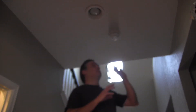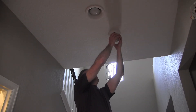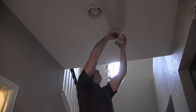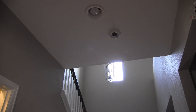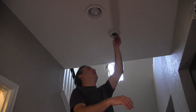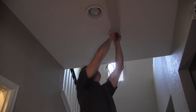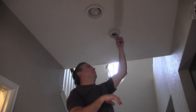Before doing any sort of installation with any electrical stuff, go outside and make sure you turn off your breaker. I've already done that — that's why the lighting is going to be poor right now. We're going to go ahead and pull the old detector down and unplug it. On mine I've got three wires — I'm not going to need all three. I only need two, so I'm going to cap one off and just use the white and black wires.